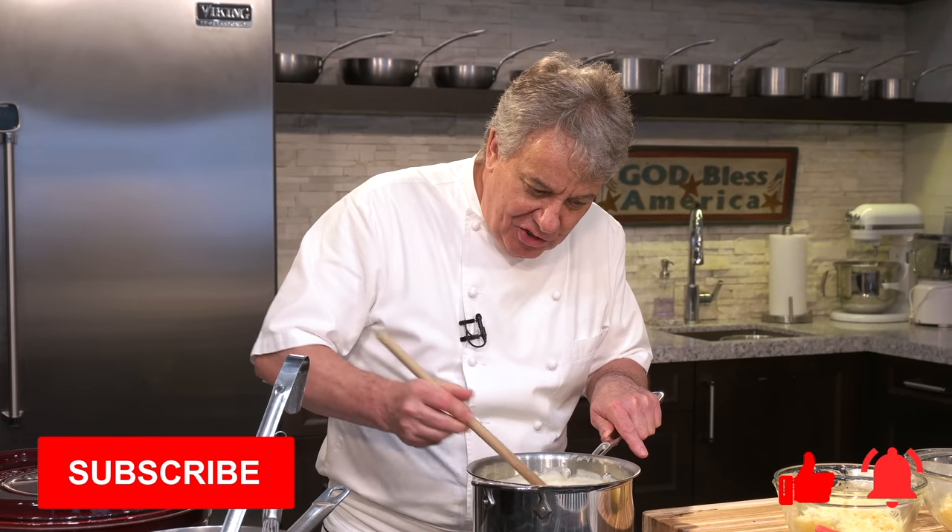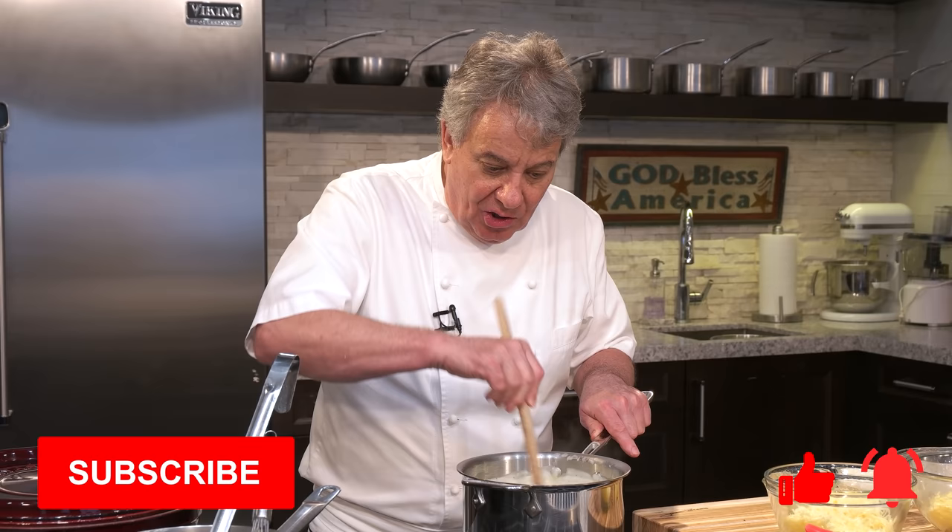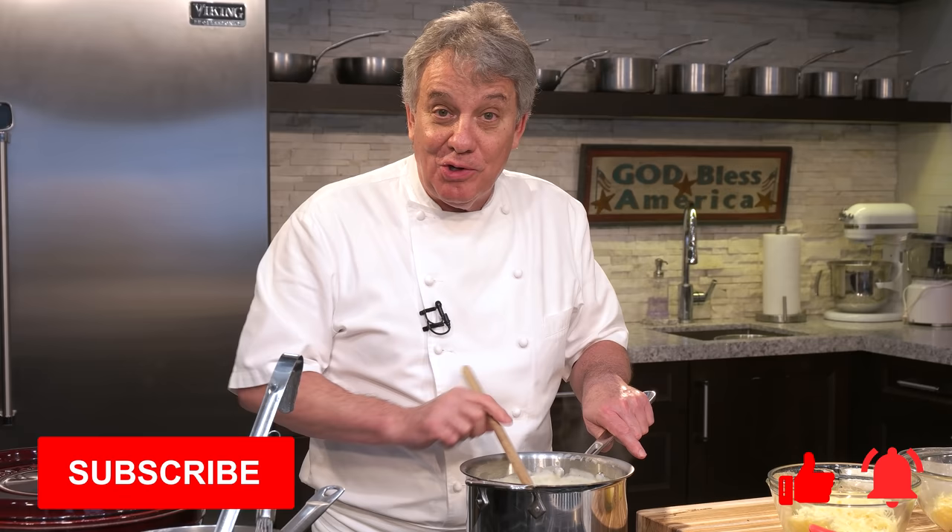Here we go folks. This is another wonderful quick video — sauce mornay. What you'll need for your lasagna, or for your macaroni and cheese, or just because you want to rub it all over your body. It's delicious. Sauce mornay. Stay tuned. I'm going to show you how to make it. Very simple.